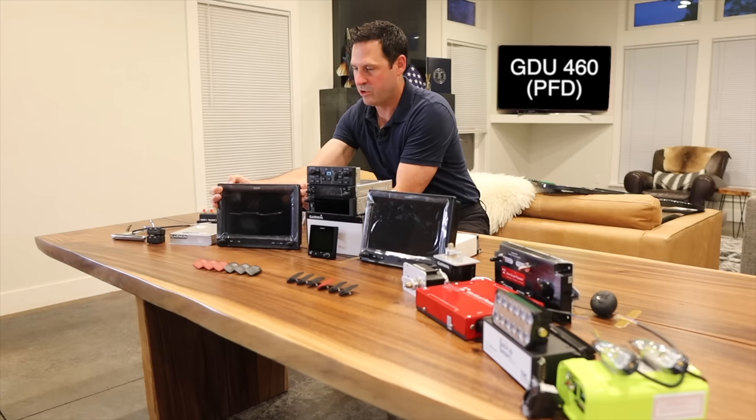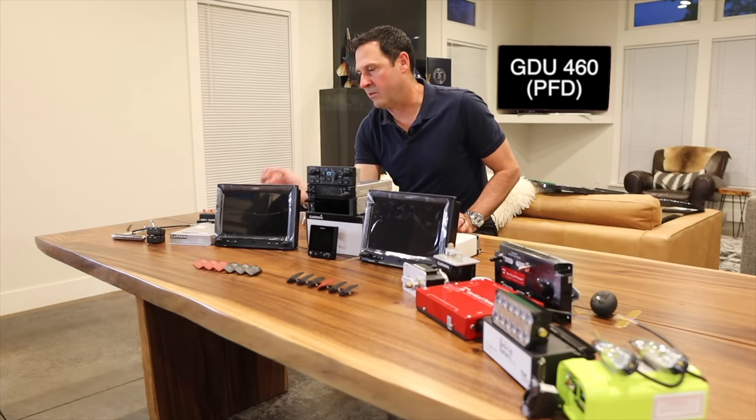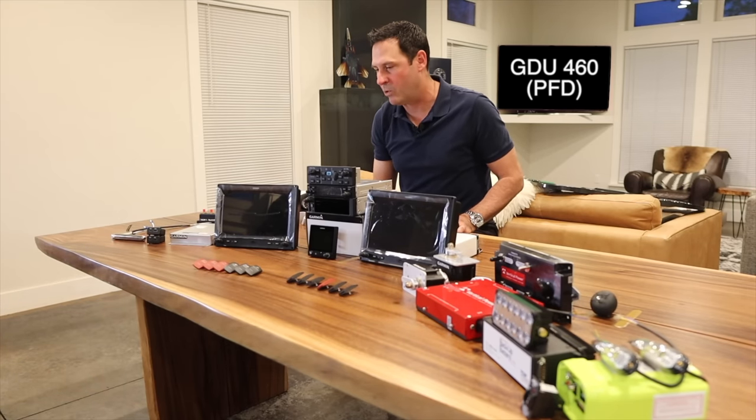One cool trick the G3X touch can do is it has a video input. So I'm going to mount a car backup camera inside my cowling, and as a tail dragger you can see out the nose — just for safety while you're taxiing around.